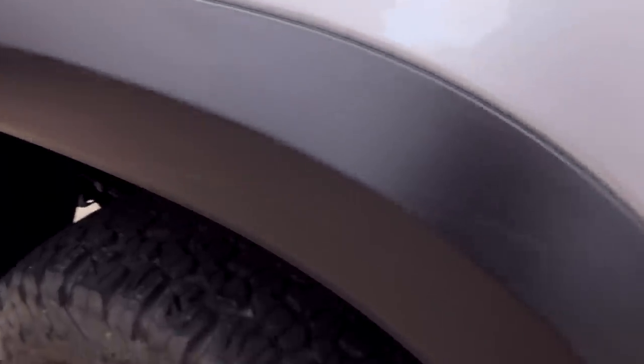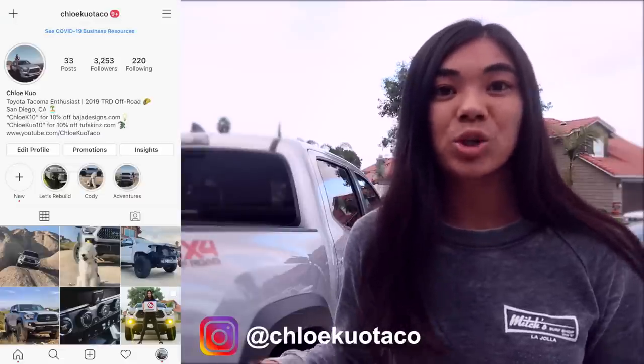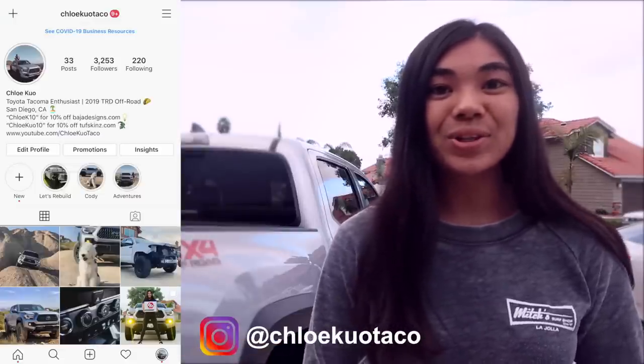For now we're going to keep the fender flares as they are — some of you on Instagram have been telling me to wear them as a badge of honor, so I guess there's that. Thank you guys so much for checking out this video. If you want to connect with me, you can follow me on Instagram at ChloeKuoTaco — I post more live updates and what I'm doing with my truck on there. Thanks again for watching and I hope to see you guys in the next video. Bye!